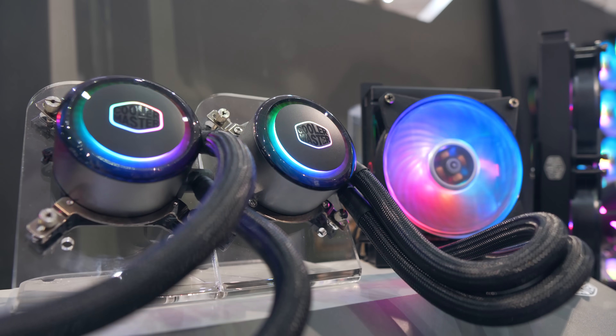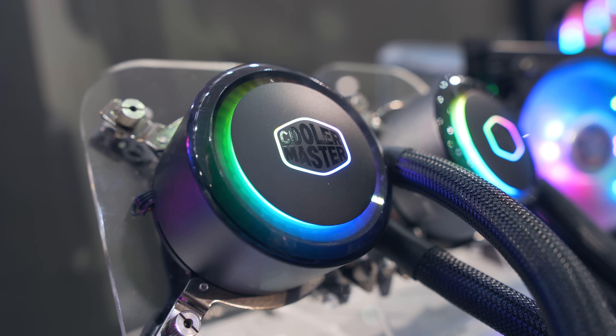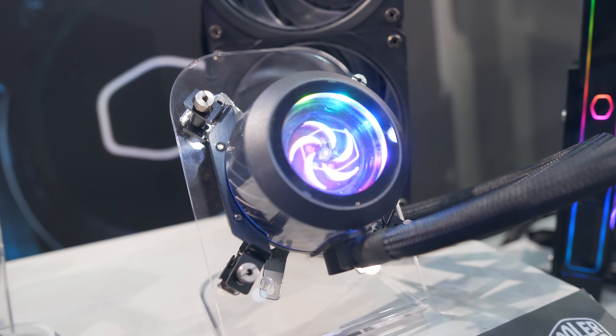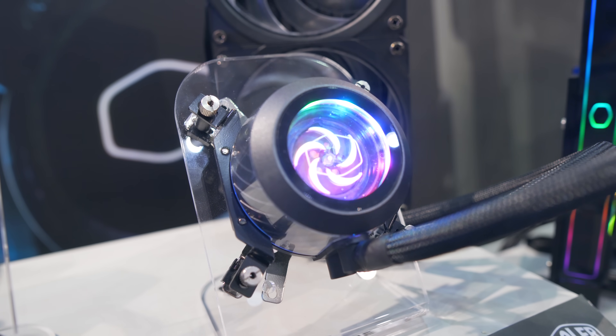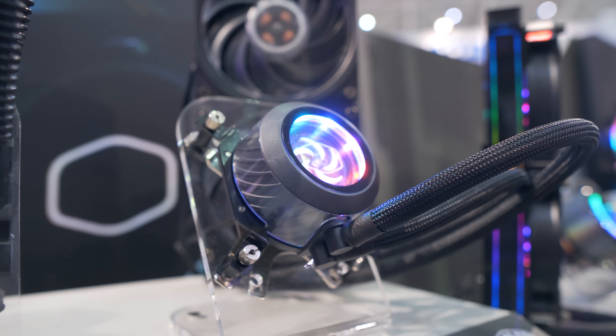Moving on, Cooler Master also showed off some new pump block designs — more RGB, with a couple more variations paired with their new RGB fans, which actually look pretty good. There were also these transparent pump blocks with a spiral effect on the inside, which personally I wasn't really a fan of, but each to their own.